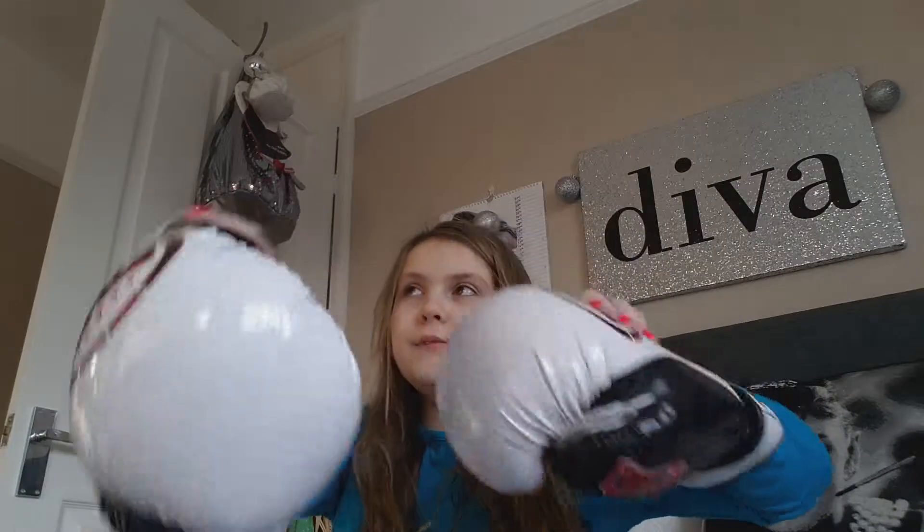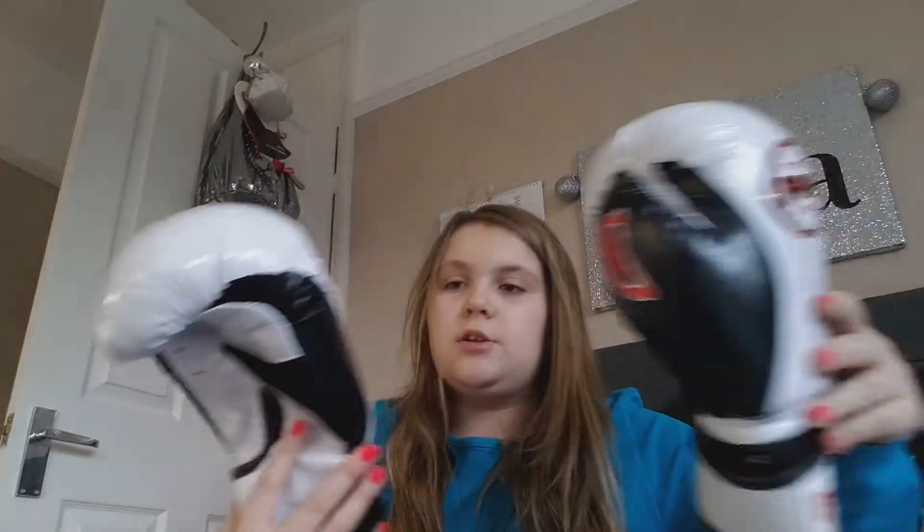The next thing I opened was these, and they're boxing gloves — kids' boxing gloves. They're Farabi, I don't know how you say it, but it's boxing gear and they're for kids and they fit me.